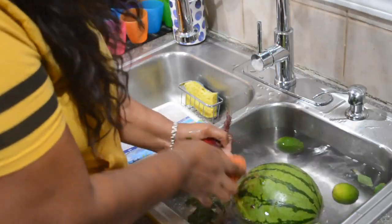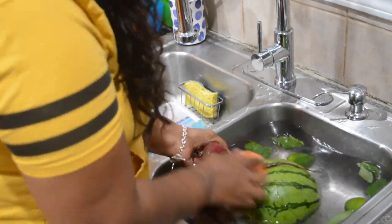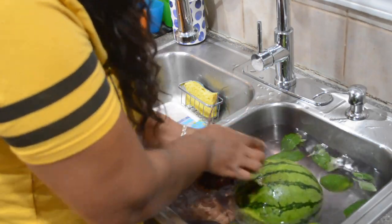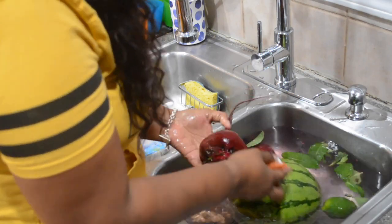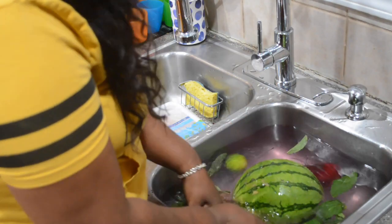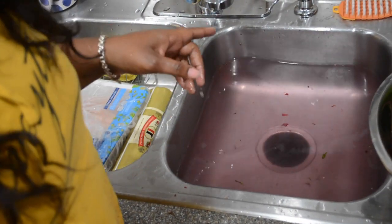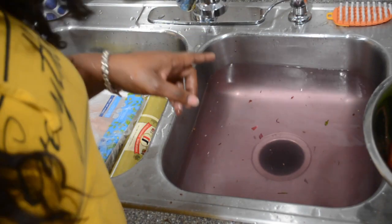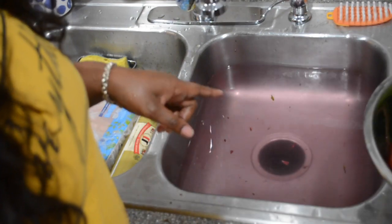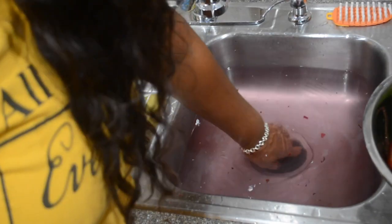I had my fruit soaking in cold water with baking soda. I finally got a fruit and vegetable scrub brush and I'm just scrubbing off all the dirt off the beets, the ginger, and the lime. I'm showing you guys the dirt that came off the vegetables. Baking soda really works — please make sure you wash all your fruits and vegetables.